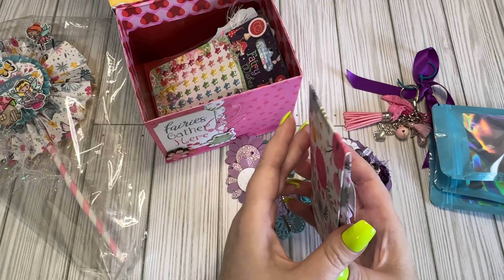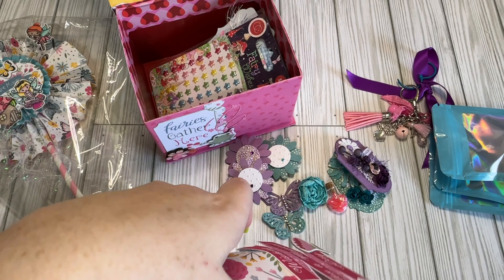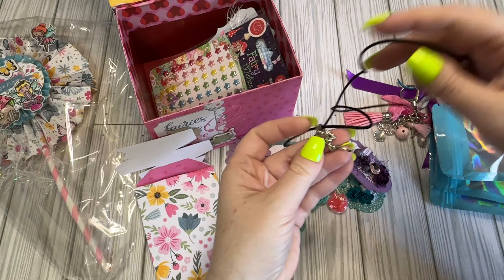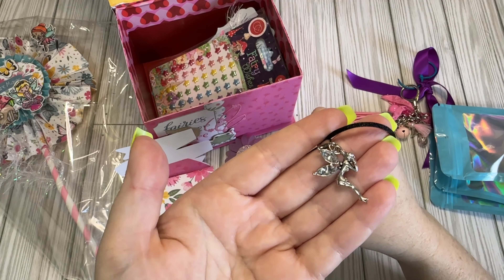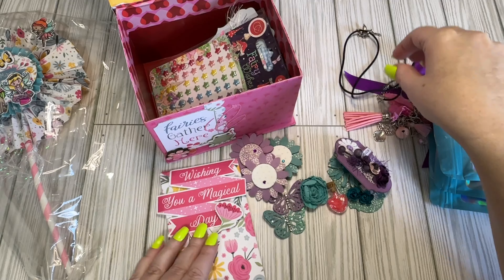And we have just a little envelope here. And it has a little necklace with a fairy inside. It's a cute envelope too.